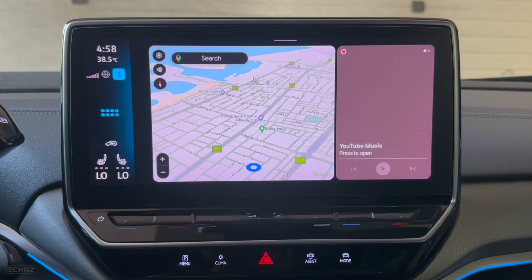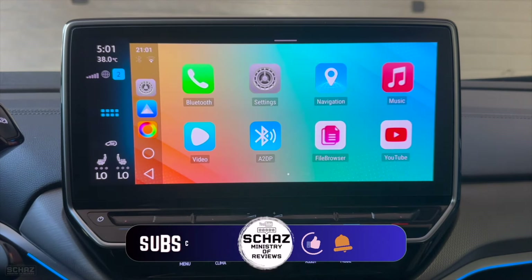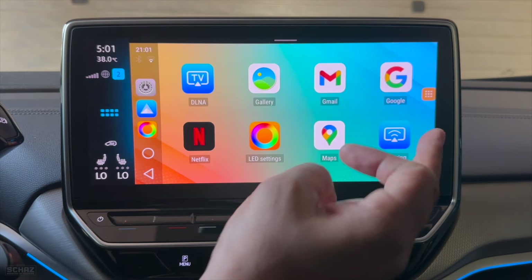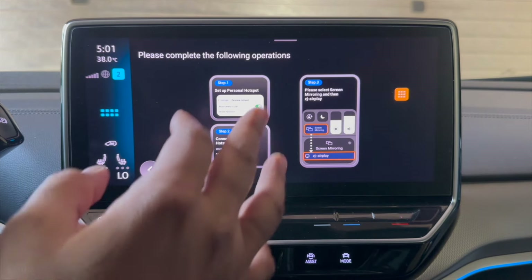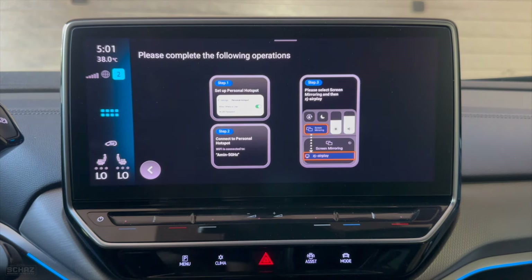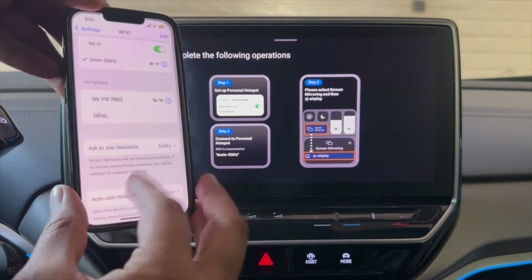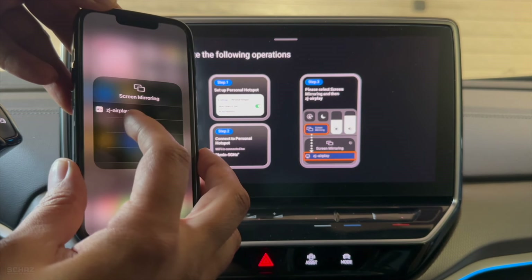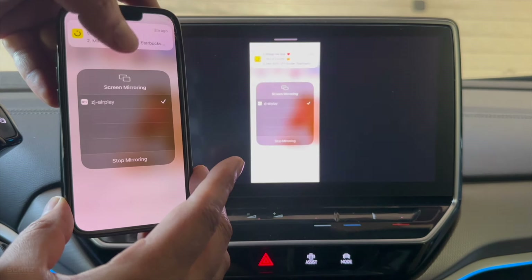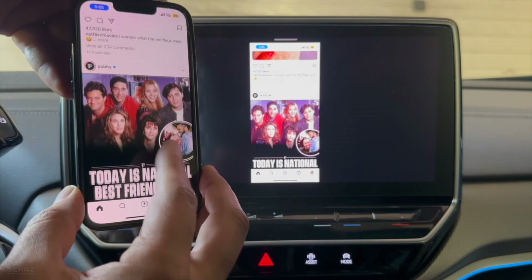The last thing I'd like to test is the mobile screen mirroring function, which allows you to mirror your mobile screen onto your car screen. This is available for both iPhone and Android mobiles. Go to the mirroring application and select which mobile you want to use. Make sure the device and your mobile are on the same network, then go to the control center, click on mobile screen mirroring, and find the device listed as 'ZJ AirPlay'. There's a tiny bit of lag or latency — when you move your mobile screen it takes a microsecond for the car screen to follow.